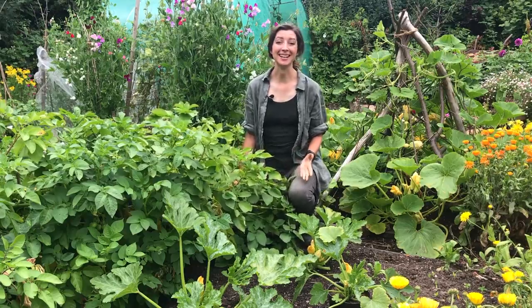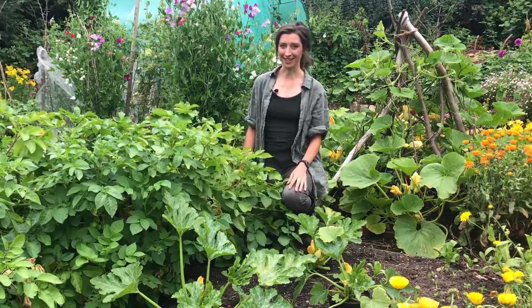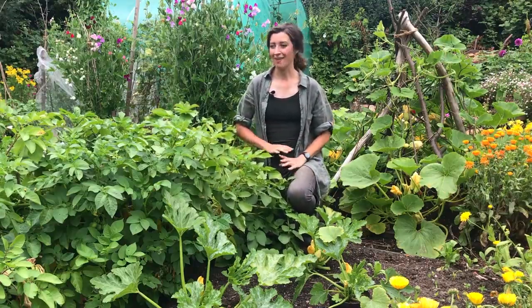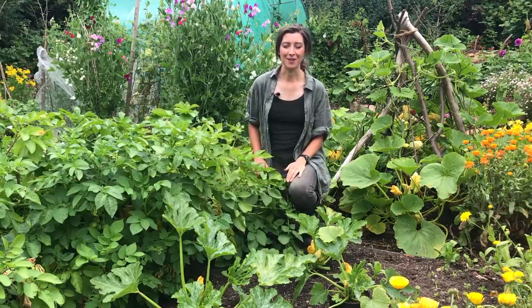Hi, welcome back to my allotment here in Nottingham. I'm Katrina and today we're going to try something a little bit different. Some of my potatoes are now ready for harvest. I planted them all around mid-April and it's been about 13 or 14 weeks, which means my Charlotte new potatoes, which are a second early variety, are now ready for harvest. Today we're going to harvest the first bucket of the season and also cook them here on the allotment.